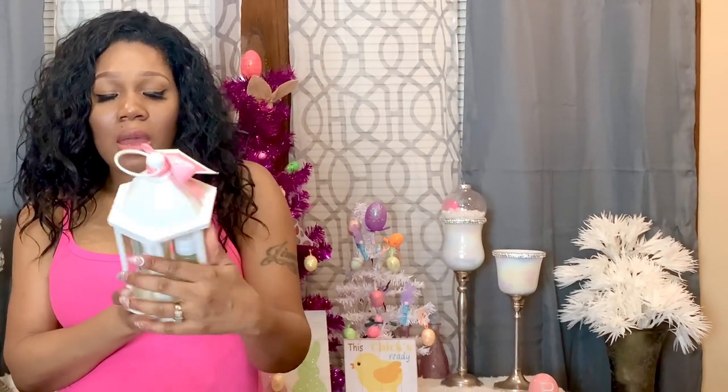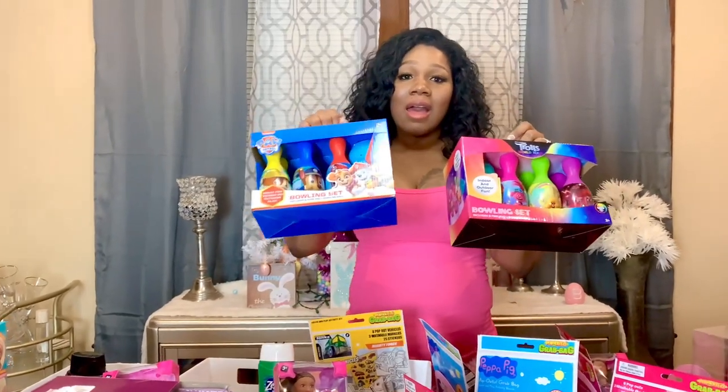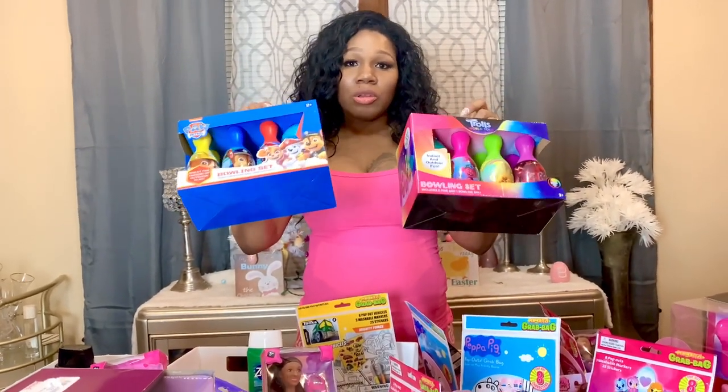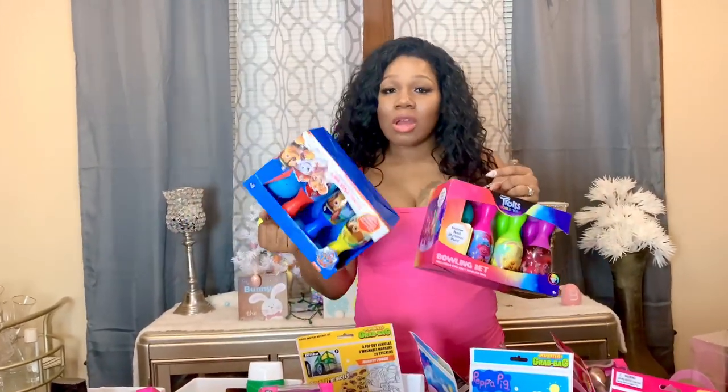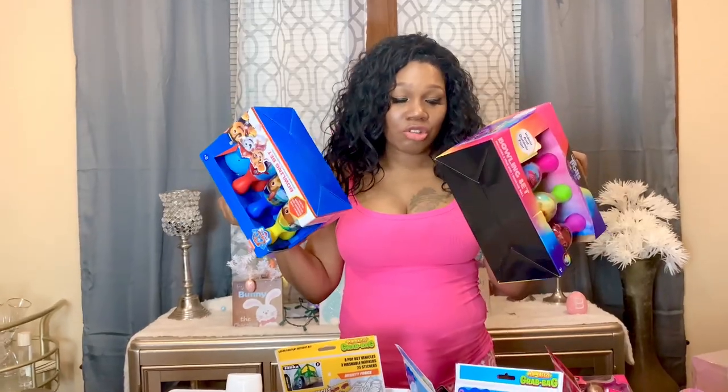The next thing I have for my daughter Jayla is this cute little set — it has all kinds of bubble bath options: a vanilla bubble bath, a summer citrus bubble bath, a warm vanilla shower gel, and a summer citrus shower gel — all in a cute little lantern. The next thing I have are these cute little bowling sets — one is Paw Patrol and one is Trolls — and I got one for Junior and one for Jayla.